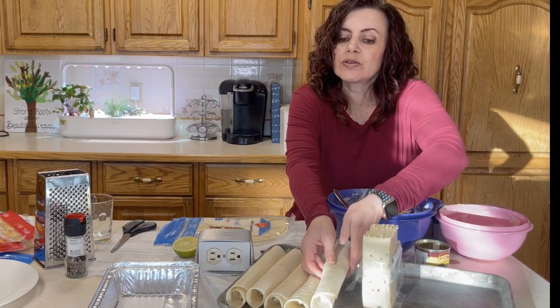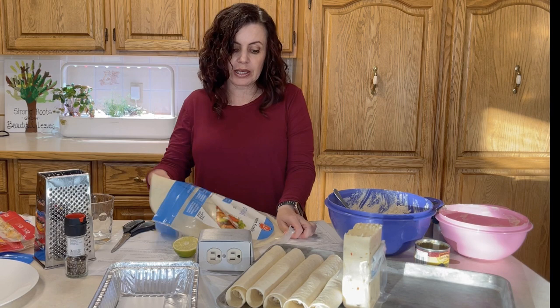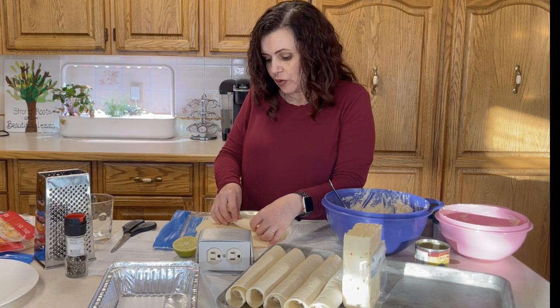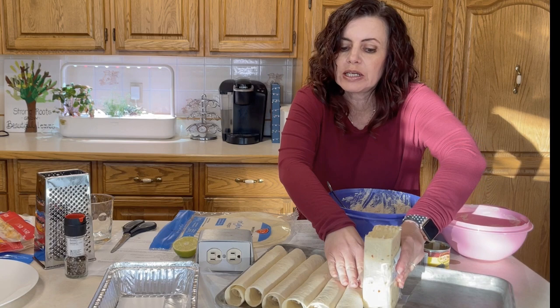Chicken taquitos are also great to make ahead for kids' after-school snacks or packed lunches. When I send them for lunches I bake them ahead, but for after-school snacks my older kids can take them from the freezer and bake them themselves. Rolling things is not really my forte, but they don't have to be perfect — they will still taste great and your guests will be impressed either way.